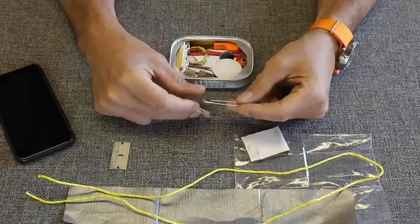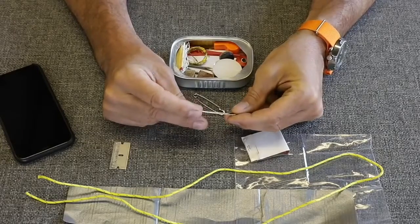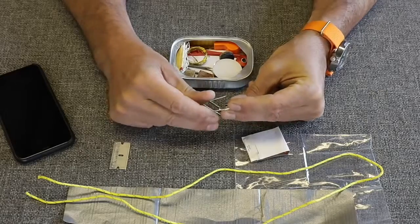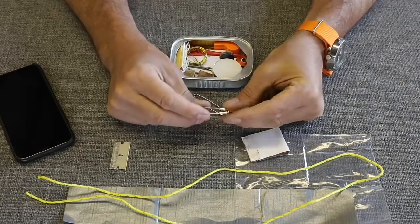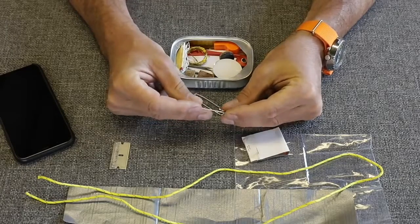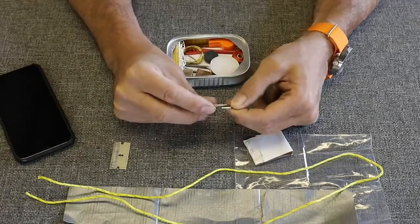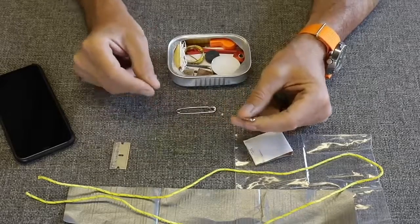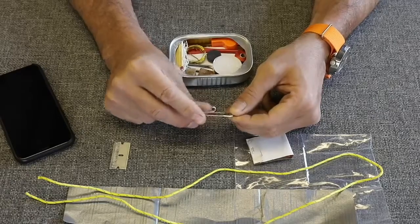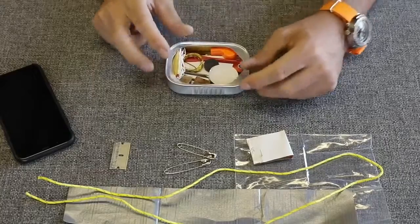We've got two safety pins — those are super handy. One time I fixed a backpack strap while hunting that had come unstitched. These are not very high quality ones — you can feel the cheap spring — but you've got a large one and a small one. I've also read in survival books of guys saying they've caught fish with safety pins. I'd like to see that. I'm not thinking that's going to happen.